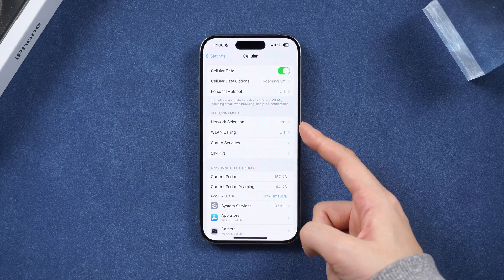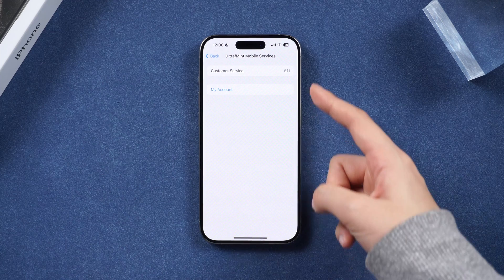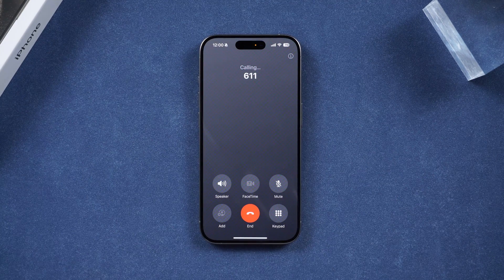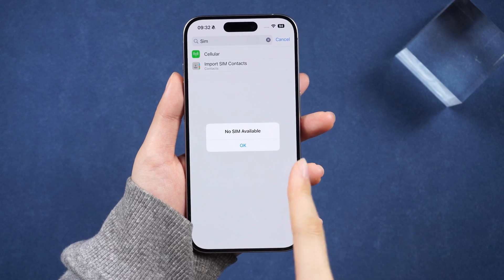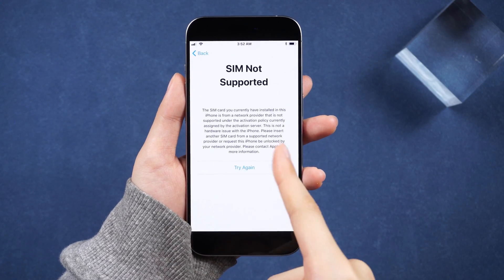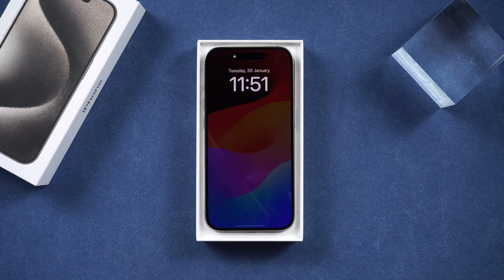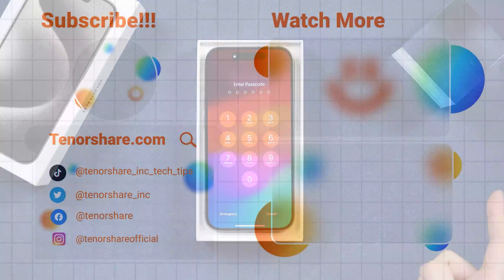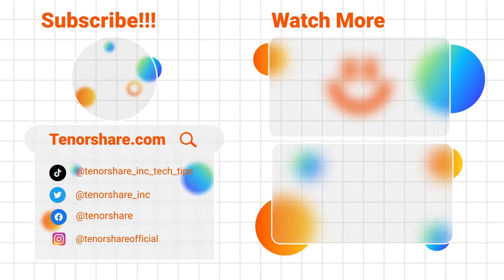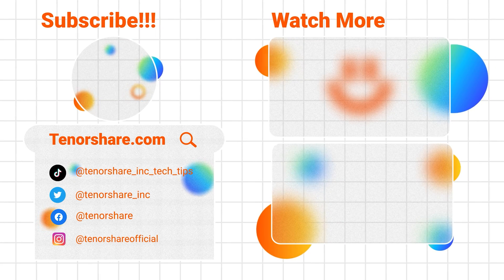Alternatively, you can contact your network provider, share your concerns, and provide them with your IMEI for verification. That's all for the Unlock iPhone from Any Carrier guide. Explore the freedom of using any SIM card without the constraints of carrier locking. Thank you so much for watching. Don't forget to subscribe to our channel and feel free to comment if you have any queries or thoughts. See you next time!